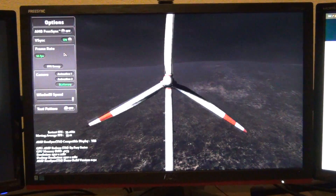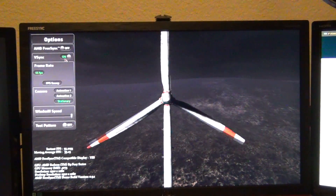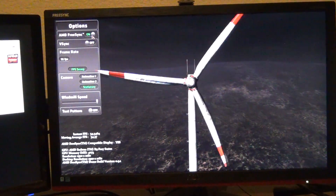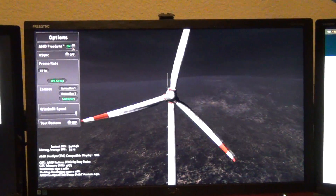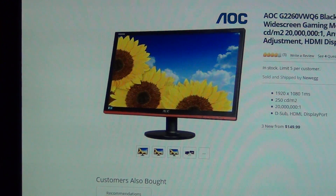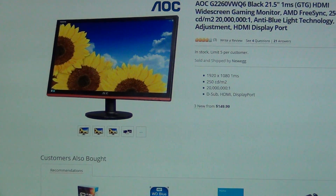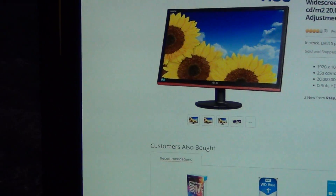Turning V-sync on effectively shoots it up to 60 fps. This demo doesn't work all too well but if you want to play around with it and you have a FreeSync monitor, it's relatively easy to Google and find online. This is the exact monitor — I got it off Newegg. It was actually on sale when I got it for $119, so I got two of them. Right now it's back up to $149, which I think is the original retail price.